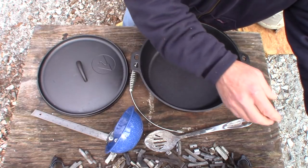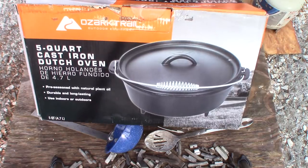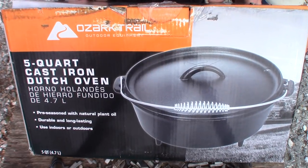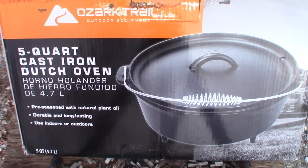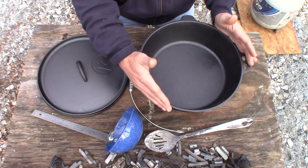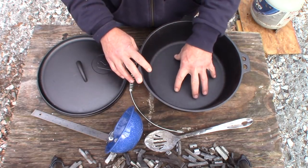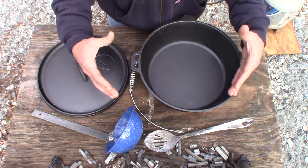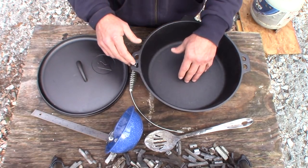This is a five quart Dutch oven from Walmart, and I'll try to put a link to it in the description. It's exactly 12 inches across the top, and 10 inches across the bottom inside. What this does is give us a really wide surface area to sit on our burner.